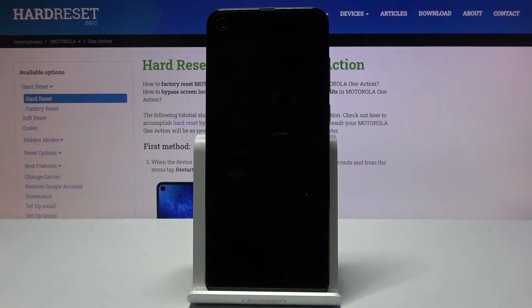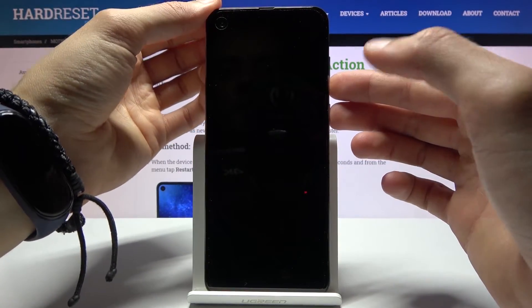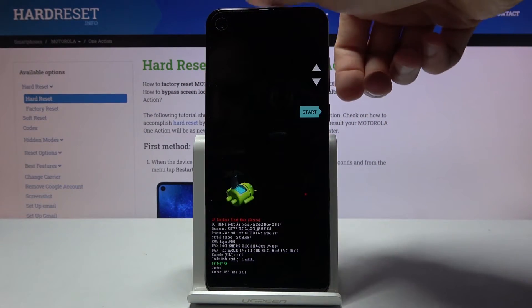Once that has happened, you want to hold the power key and volume down — both keys at the same time — and you should be in the boot mode right here.